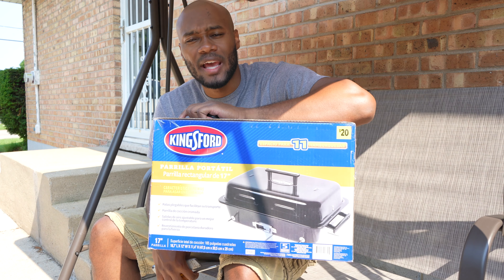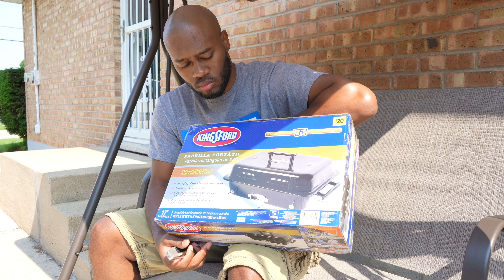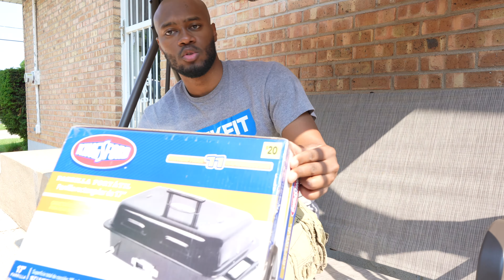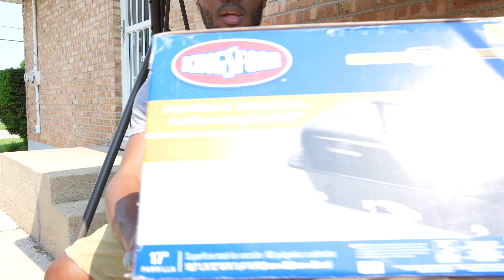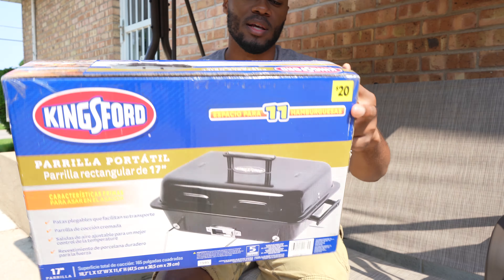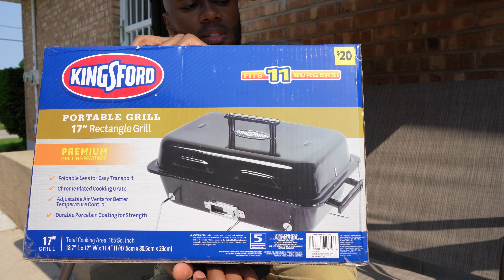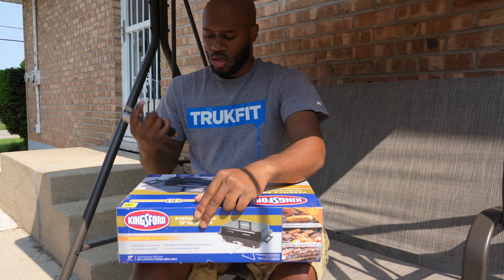Hey YouTube, welcome back. Today I have another unboxing video — we have the Kingsford grill, a small portable grill, $20 as you see right here. I'm going to show you the box really quickly and then we're gonna dive right into this one. It's a 17-inch rectangular grill, and this is the back of the box. Starting off by cutting it open — I have actual tools this time.